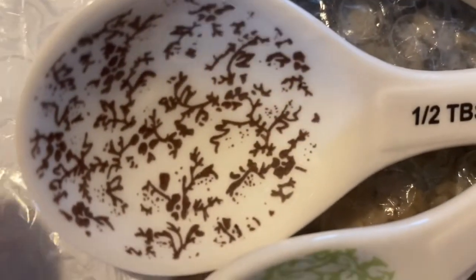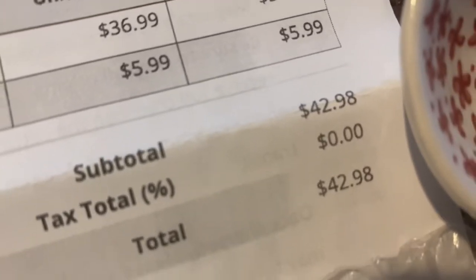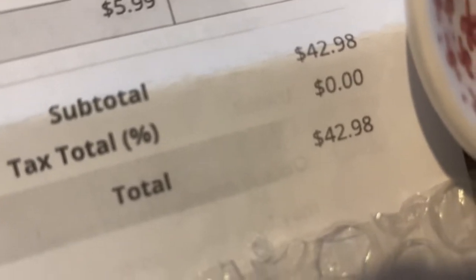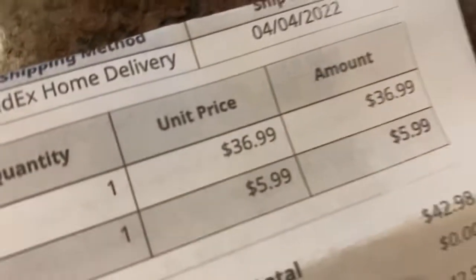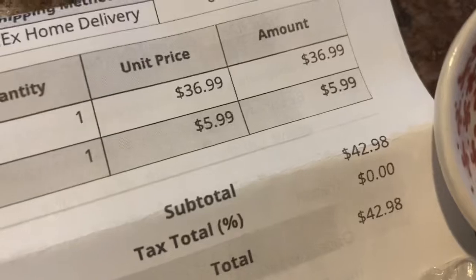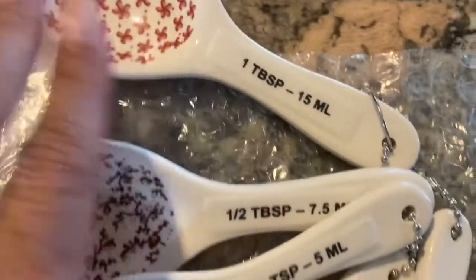And I really don't know what that design is either, but they're cute and they look old school almost. The total for them was $42.98 — the tax total says zero. They were actually $36.99 and the shipping and handling was $5.99, so that's how they got to $42.98. I was glad to pay that for these because I love them.